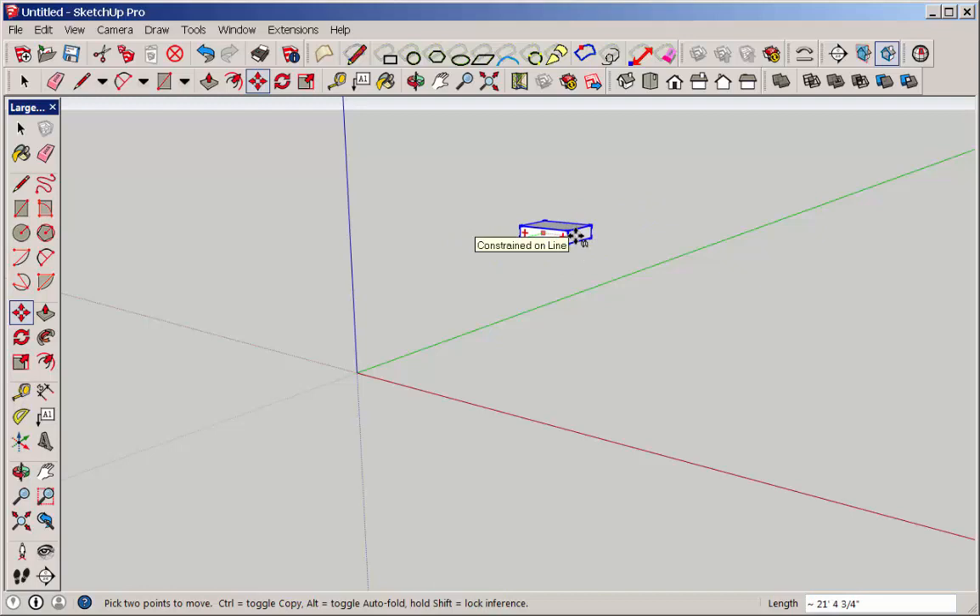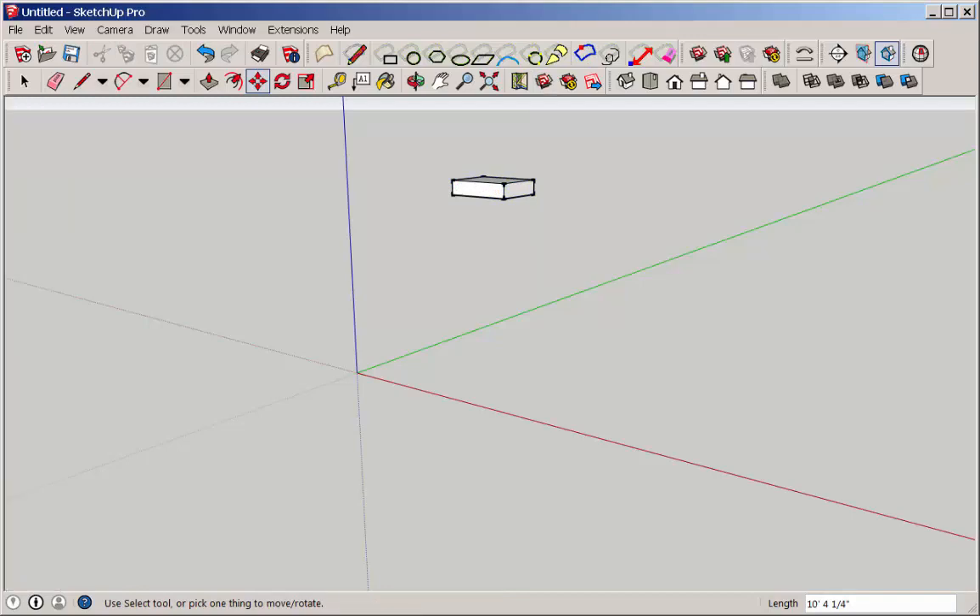Hit the arrow key again to unlock it. Here I'm just cycling through all the axes by hitting an arrow key — either the up, left, or right one — and the geometry will jump to those respective axes.